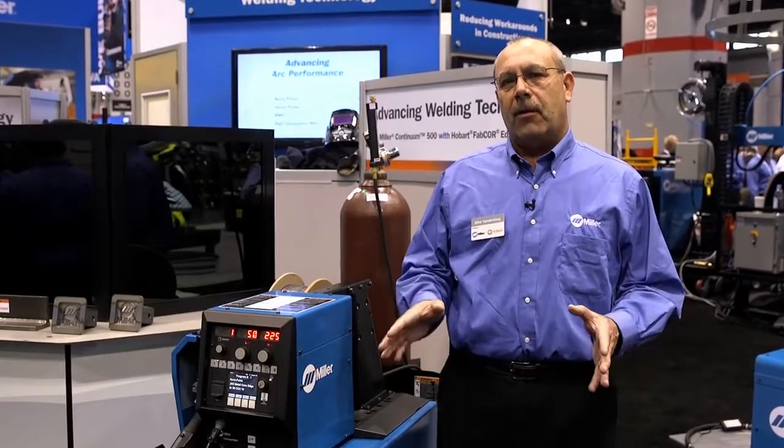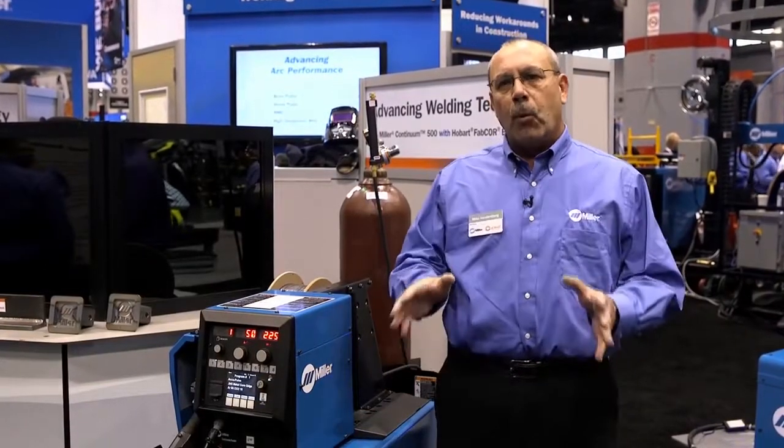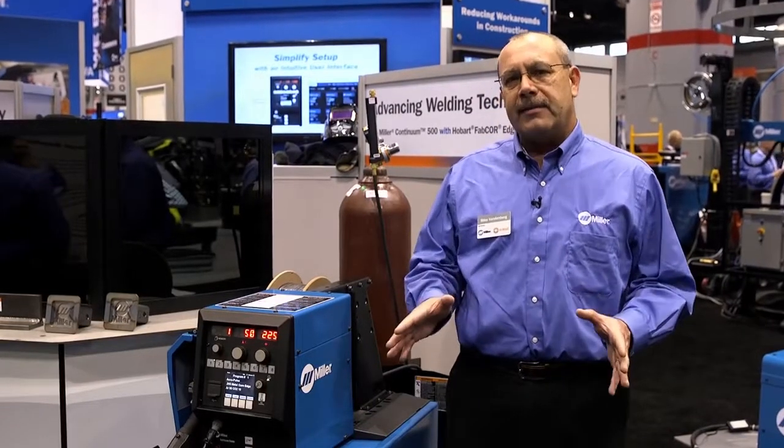This new advanced welding system is going to help you improve productivity, weld quality, and it's very easy to configure new systems.